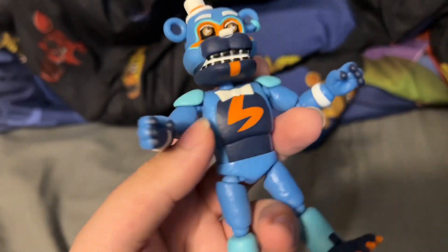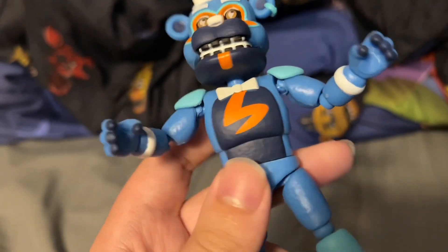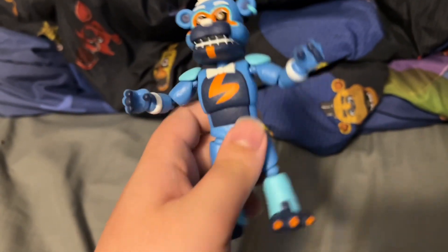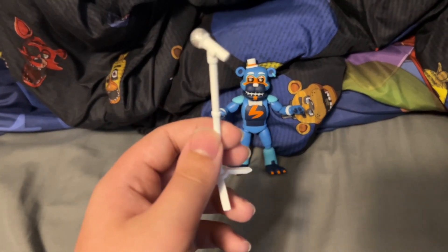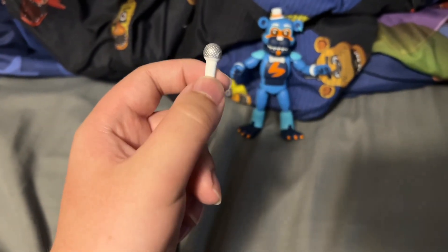Back on the actual figure — like I said, it's literally just a repaint. The same reused Funtime Freddy head with the small hat and little to no detail or sculpt changes. There's not much I can really explain for this figure cause it's literally the same thing. All I have to say is that it's a cool figure if you're wanting to collect everything. He did come with his microphone pop, which is white — I actually really like this white microphone, even if it's literally just a white microphone. It's still cool nonetheless, at least in my opinion.